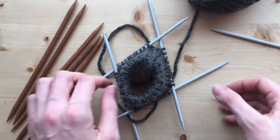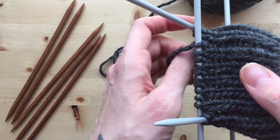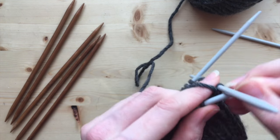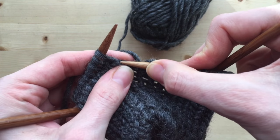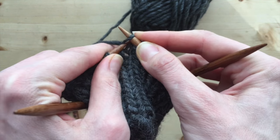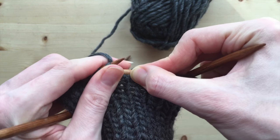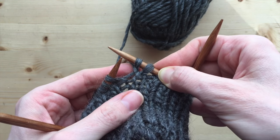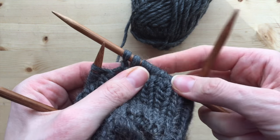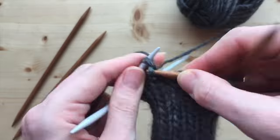I'll show you how I do it. In the next round, I just lift the thread from the bridge in between stitches and twist it. If you need to add a different number of stitches, just do simple calculations on how to distribute them evenly on your needles. At the same time, you change the size of the needle — don't forget about that.